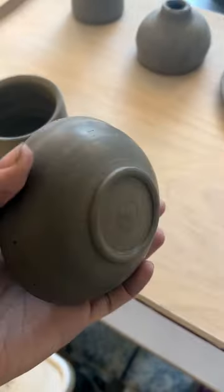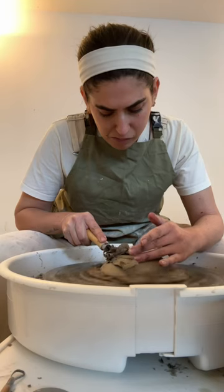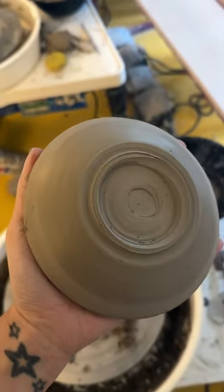Then it was time to trim, and with a little bit of help from the teacher I managed to get it to this point and I love it. It's just really satisfying to do because you can really smooth out your pot. I need a little bit more practice, but I'm proud of what I've done.